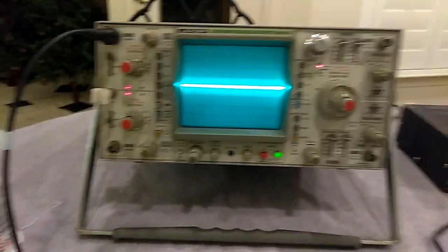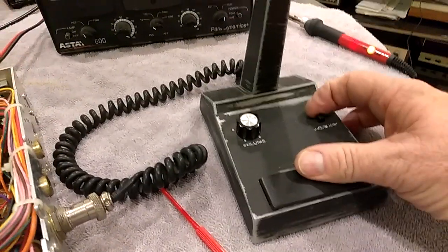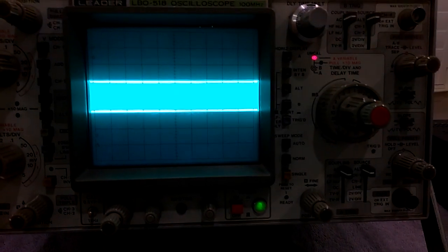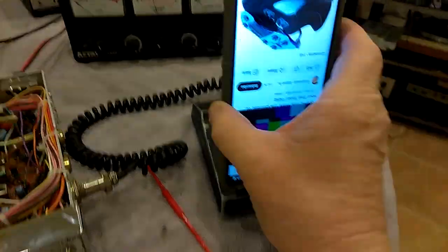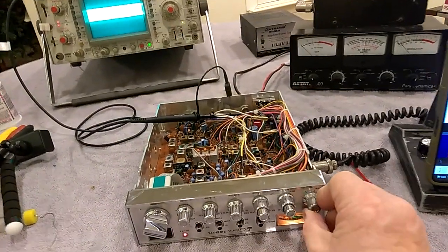I'm gonna show you what it does here on the scope and on the little meter here. Let me key this thing up, see where we're at. Let me get our tone here. I'm gonna lean this up against the mic right up against there, and use the mic gain here to control that.